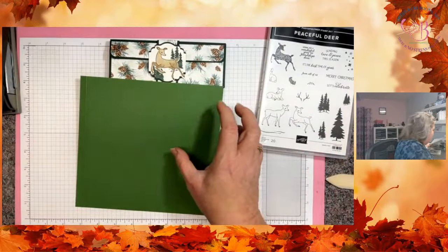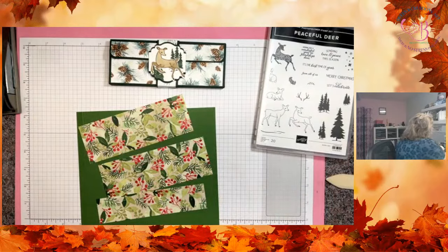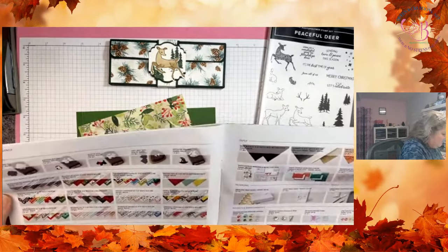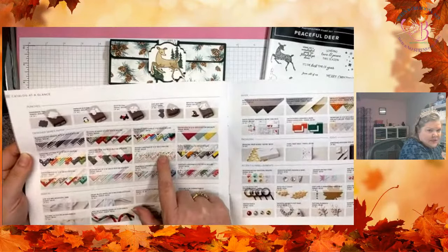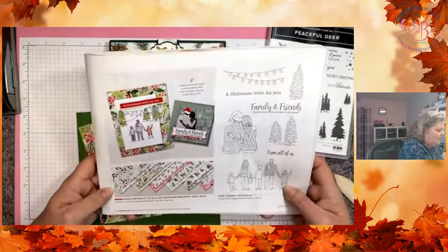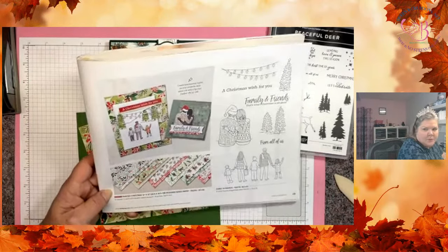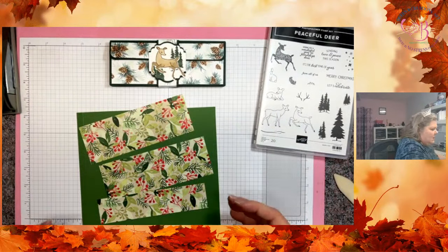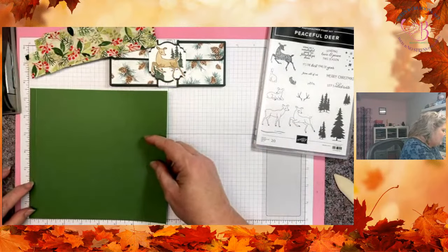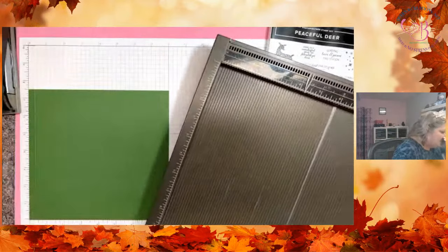We're going to be using Garden Green cardstock because that's the coordinating color that goes with the DSP I picked out. I should have written down what DSP that was. It's going to be Painted Christmas, which is again a carryover — page 29. So it's this DSP I'm using right here. I used these pinecones for the first one and I'm using this one here for the second one. You're going to need a piece of cardstock that is seven and a half by eight inches. Then you're going to bring in a scoring tool — either your Simply Scored or a trimmer.